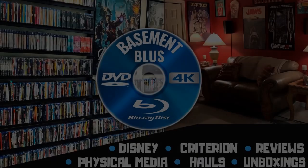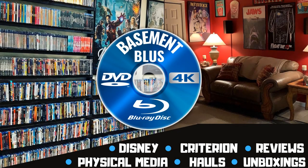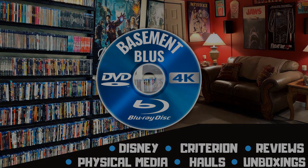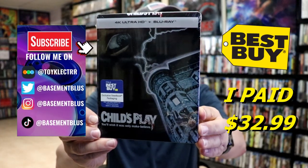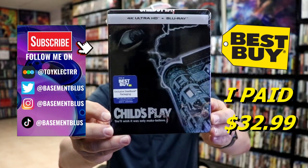Hey, Tony here. Today I'm going to do an unwrapping of the Best Buy Exclusive 4K Steelbook for Child's Play, so stick around. I've received my order for Child's Play. This is a Best Buy Exclusive Steelbook featuring the 4K Ultra HD and the Blu-ray.